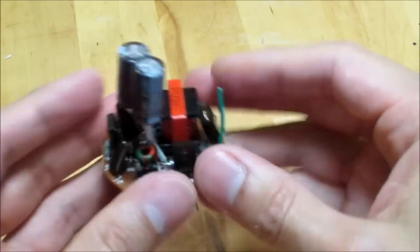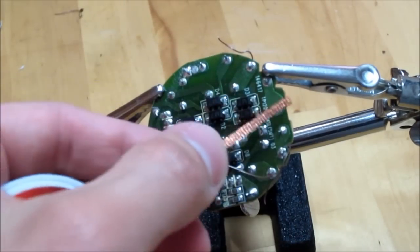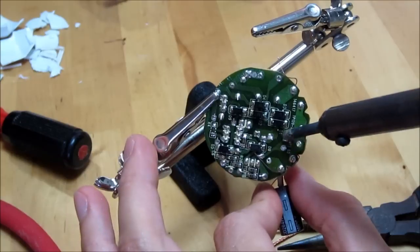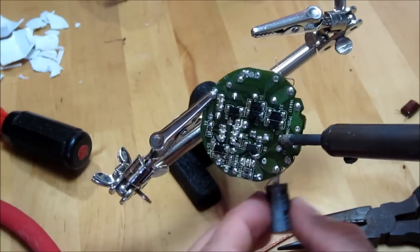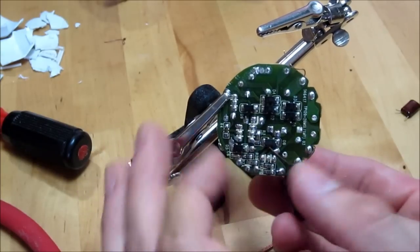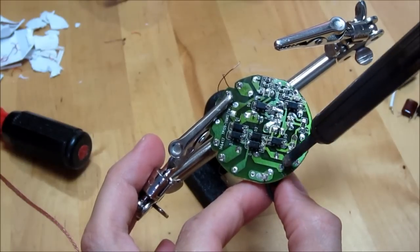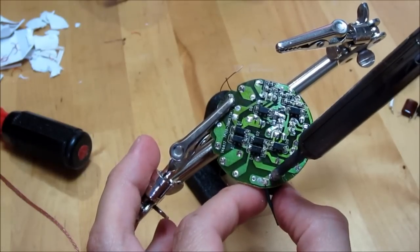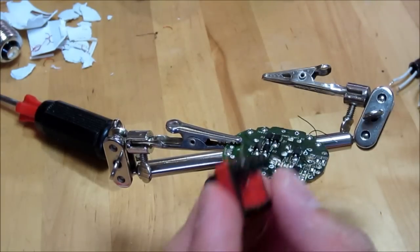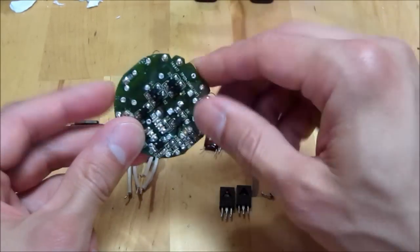I'm going to desolder these larger parts and show you what we got. I've got all the major components off this board, with some surface mount ones still left.